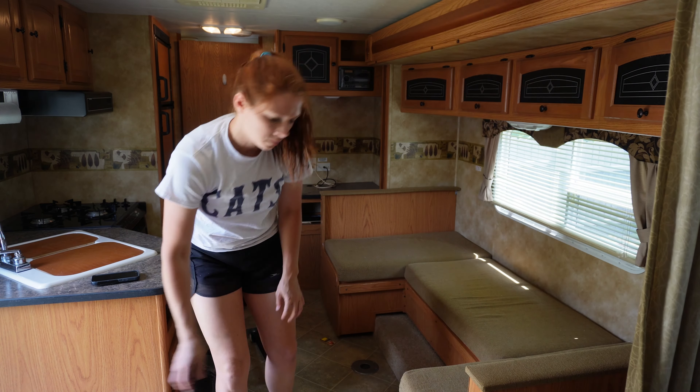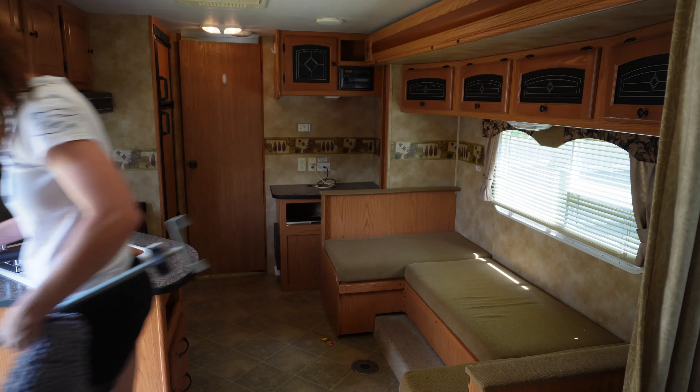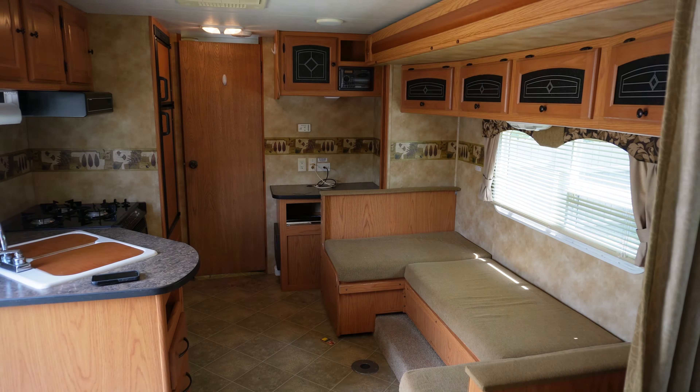I'm going to be totally honest with you guys. I don't really know if this is something that you want to see, but I've had a lot of requests for longer videos, so I'm just going to go with it. So this is demo day one of this camper. I bought this as a flip a couple weeks ago and kind of just had it in my yard until I had some time to get to it.